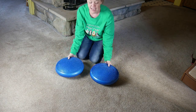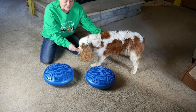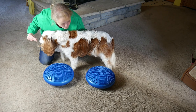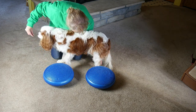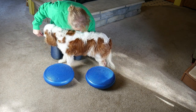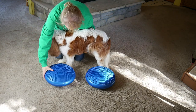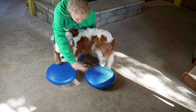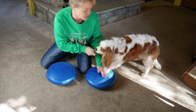First I need to find out where to put the discs, so I'm going to take Dexter and find out where that position is going to be for him. See how he's compensating and putting that leg in — I really want it to be out where it's supposed to be. So it looks like back end here, front end here. They will move around too, so we're going to start.